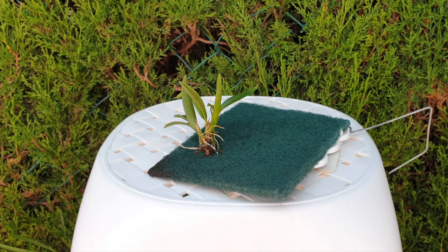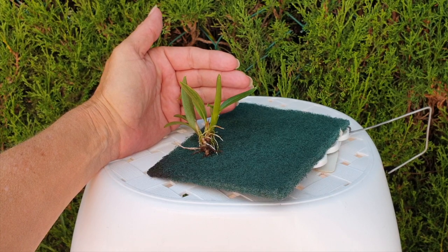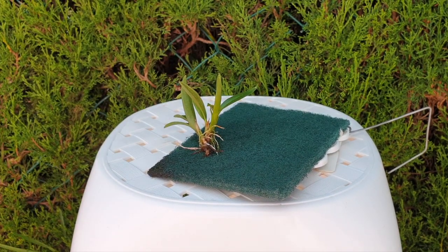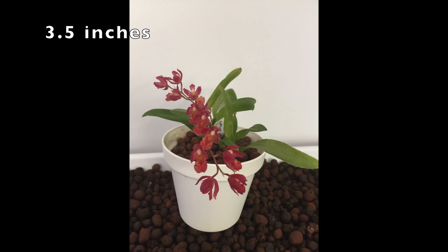This is my 'how we are a lava burst.' This is a miniature orchid, but it is not this miniature. Let's get into what happened here. I received this orchid and I immediately put it into my Lekka semi-hydro setup — a tiny little 8-centimeter pot with a mix of Lekka.